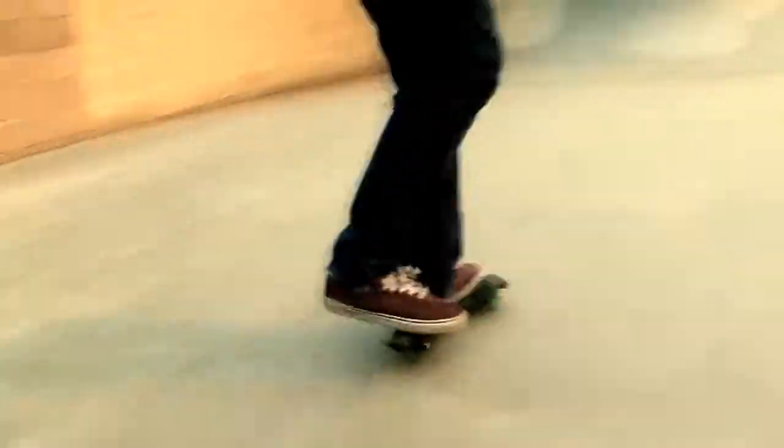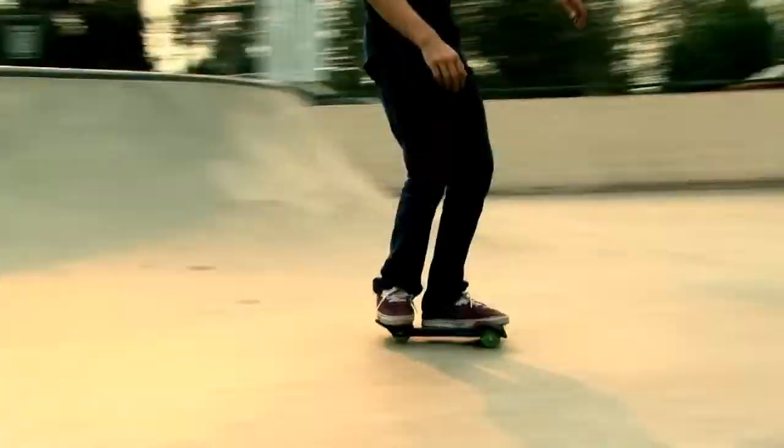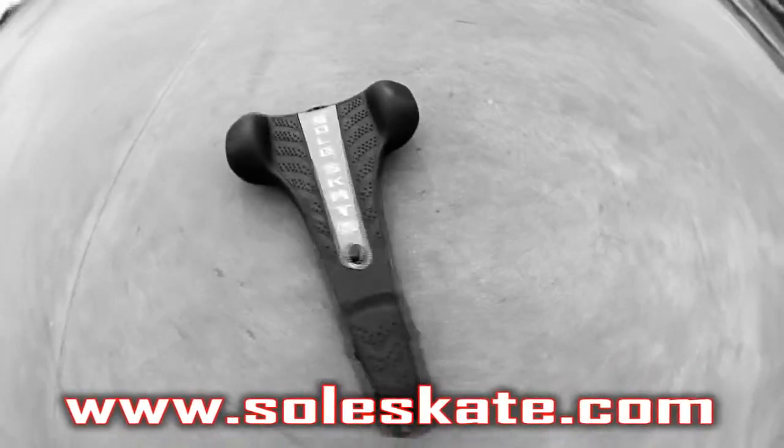Remember, while riding a SoulSkate may seem a little difficult at first, once you've learned, you won't believe how easy and fun riding one can be. For more SoulSkate videos, visit www.soulskate.com.